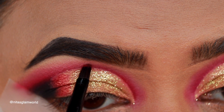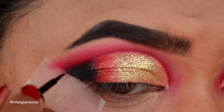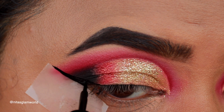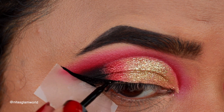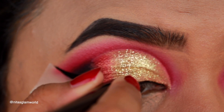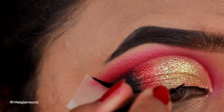This step is a must for me. I'm drawing a wing using my ELF eyeliner. I always get nervous using eyeliner on top of glitter because it can look really streaky. Here's a quick tip: always use brush tape instead of felt tape — it applies your eyeliner smoothly on top of glitter so it doesn't look streaky.